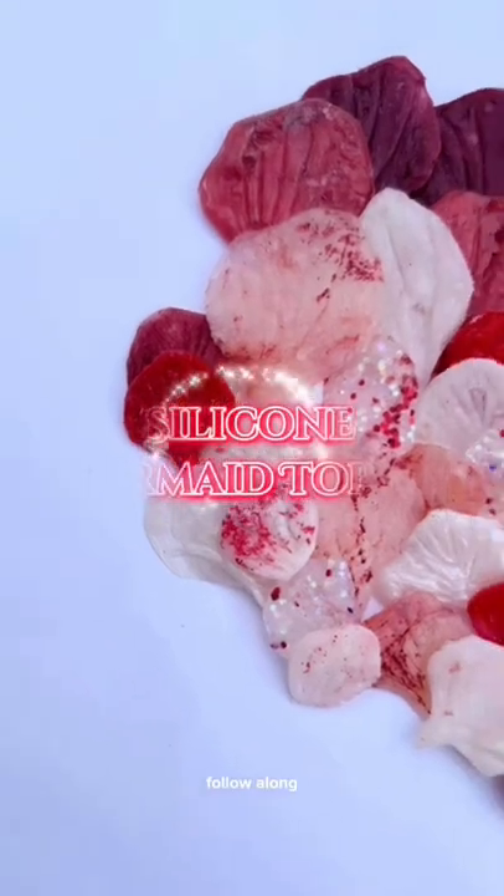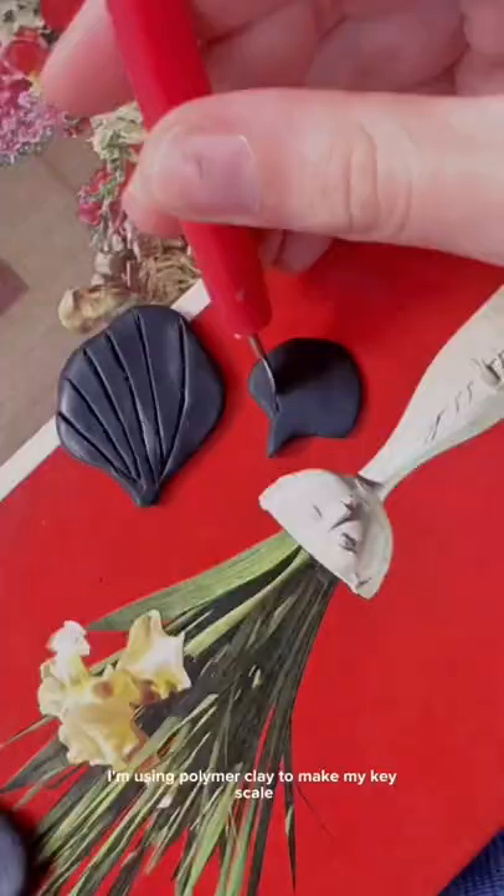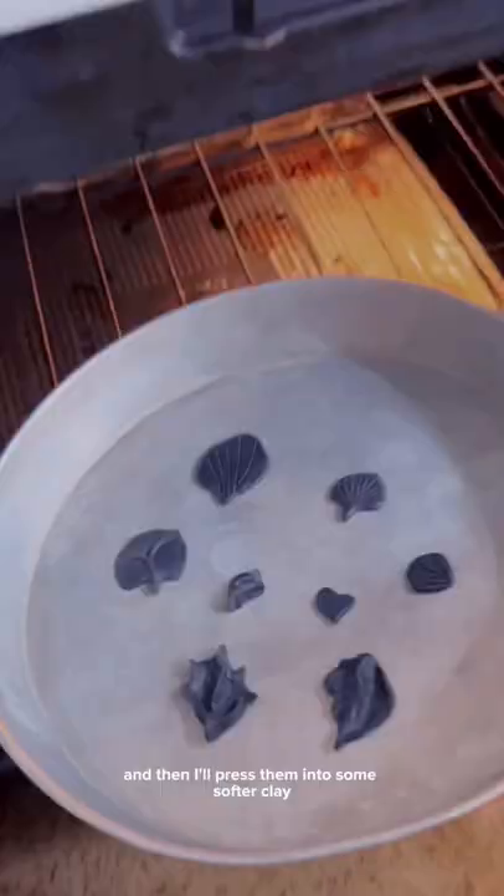Follow along as I attempt to make my first silicone mermaid top. In this first part we're going to be making the scales. I'm using polymer clay to make my key scales, which I will then bake until they harden, and then I'll press them into some softer clay to make a relief mold of the scales.